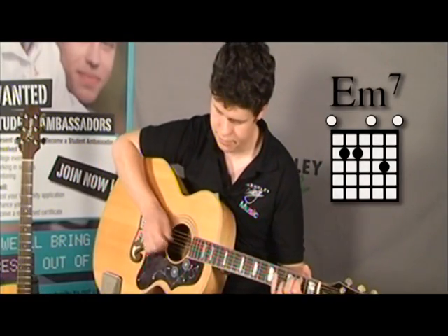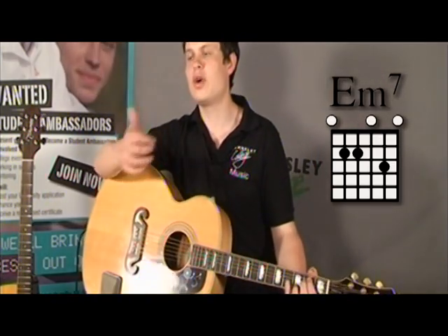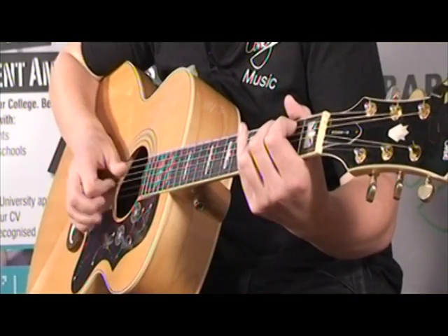In the last one we were looking at the main technique — they all tend to be based around this sort of slap of the strings. Before, we were looking at the slap, picking up into the index finger, the thumb, and then either your middle finger or your ring finger, whichever. So it should sound like that. That's one exercise you want to practice over and over until you can do it at quite a fast pace to get that really funky beat sounding.